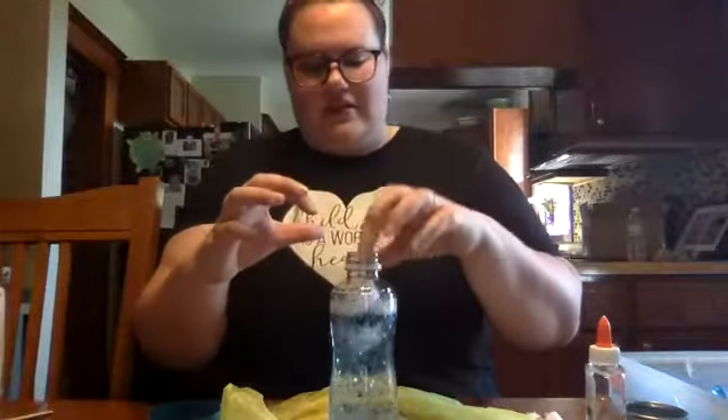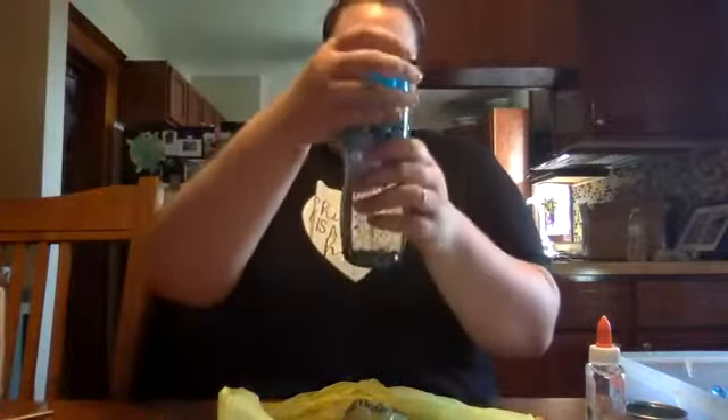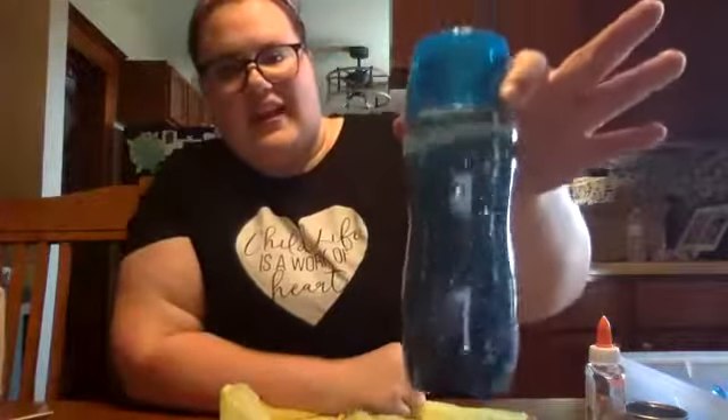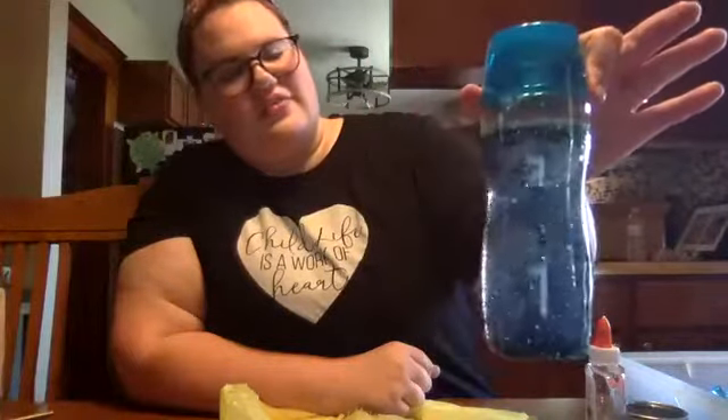Then we're going to take our pom-poms and just put them in the top — these are our clouds. Add as many as you want; I have six in mine. And there you have your spring one! Look at all the rain. So next we are going to do our winter one.